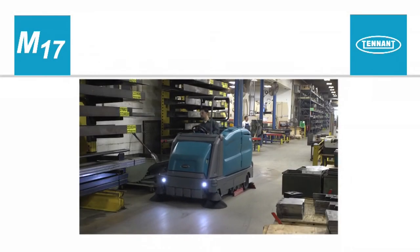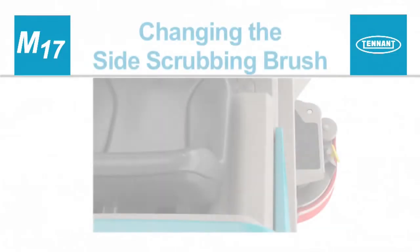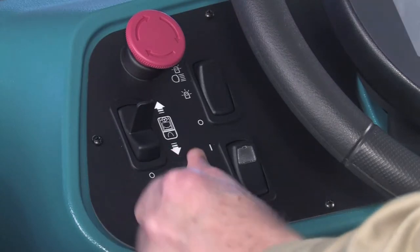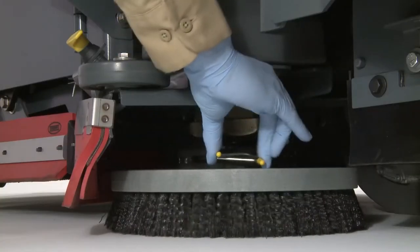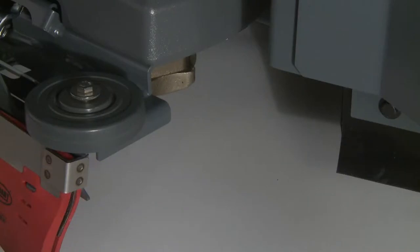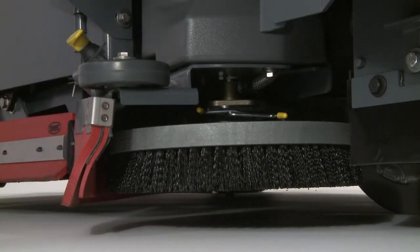Side brush information. The optional side brush or brushes provide a wider scrubbing or sweeping path and allow you to clean next to walls and racks. Changing the side scrubbing brush: with the machine stopped on a level surface, turn off the machine and set the parking brake. Manually spin the brush until the spring handles are visible, then squeeze the spring handles to release the brush. To install the brush, align it with the motor hub and hook the spring clip on one of the hub points. Press down on the brush and it will snap into place on the brush hub. Confirm the brush is securely installed.